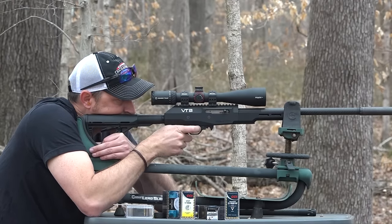The 17 HMR does group quite a bit better than the 22 Magnum in my opinion. I've shot as low as a half-inch group at 100 yards with this rifle - let's see if I can do it on camera today. It's not going to be dead center of bullseye but it'll be close. I love my Caldwell Lead Sled - I know you guys give me a hard time about using it for rimfire, but it's what I'm used to.